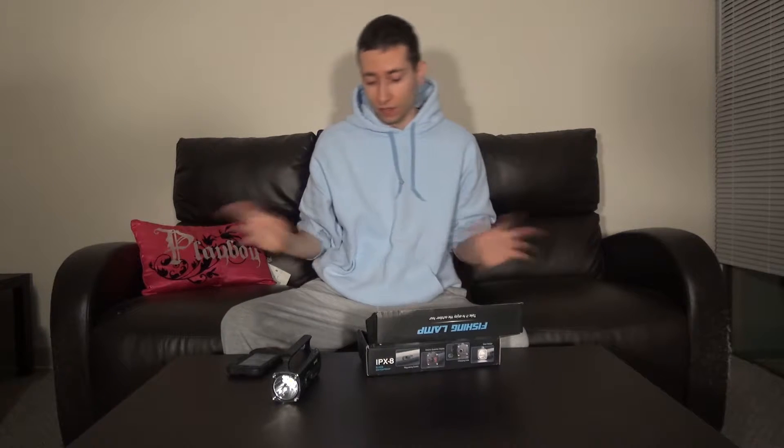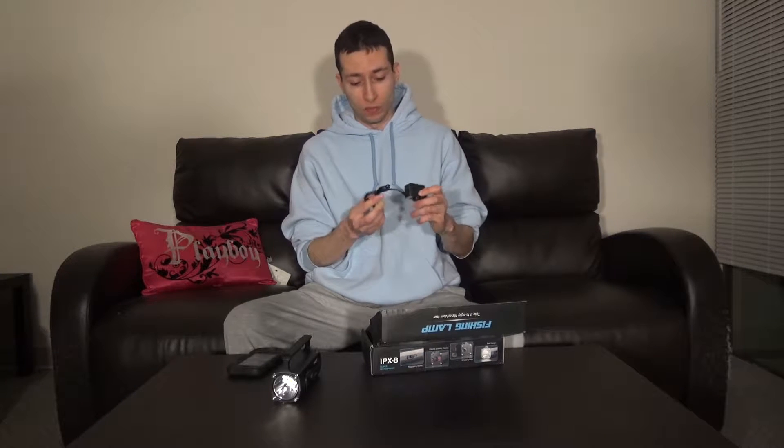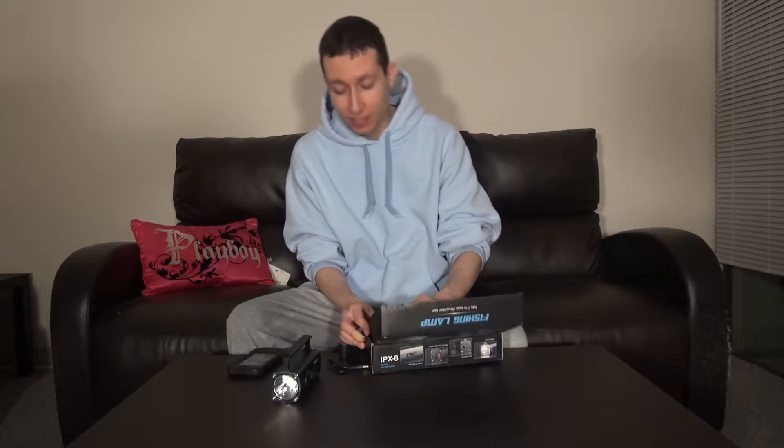And hopefully this time it works. If it doesn't work, I'll be leaving my review and I'll be telling you guys to just run away from this unit and not even bother. So hopefully the second time is a charm.